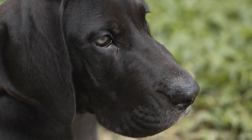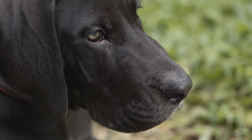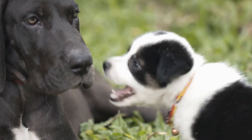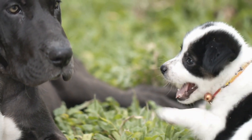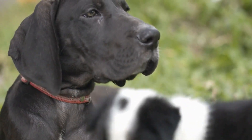Gradual integration. After the initial introduction, it is crucial to gradually integrate the dogs into each other's lives. Start with short and supervised play sessions, gradually increasing the duration as they become more comfortable with each other. It is important to provide both dogs with individual attention and ensure that they do not feel neglected or threatened by the presence of another dog.